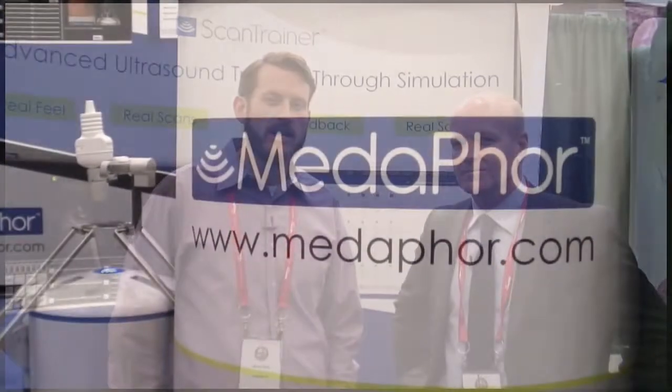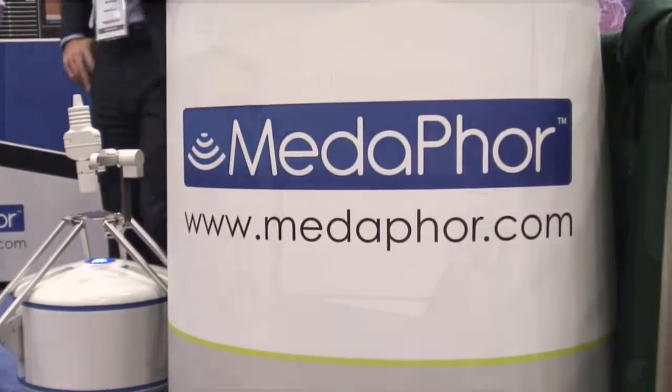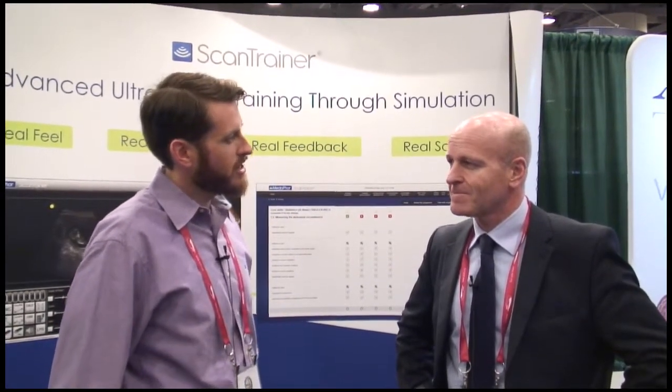This is Lance at IMSH 2014 representing HealthySimulation.com. We're standing here with Stuart from Metaphor, and they're launching for the first time in the United States the Scan Trainer. So Stuart, tell me a little bit about Metaphor, what they've been doing in the UK and what they're doing here now in the US.